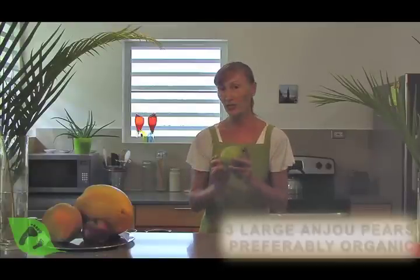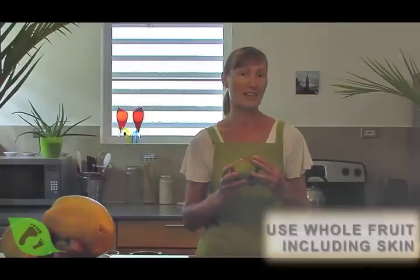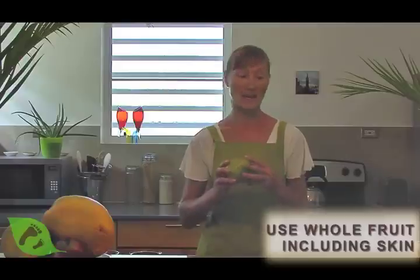We're going to need about three large pears. I'm using Anjou, which are nice and ripened — they're nice and soft but not bruised. We're actually going to use the whole fruit including the skin, because the skin is an excellent source of lots of vitamins and antioxidants.